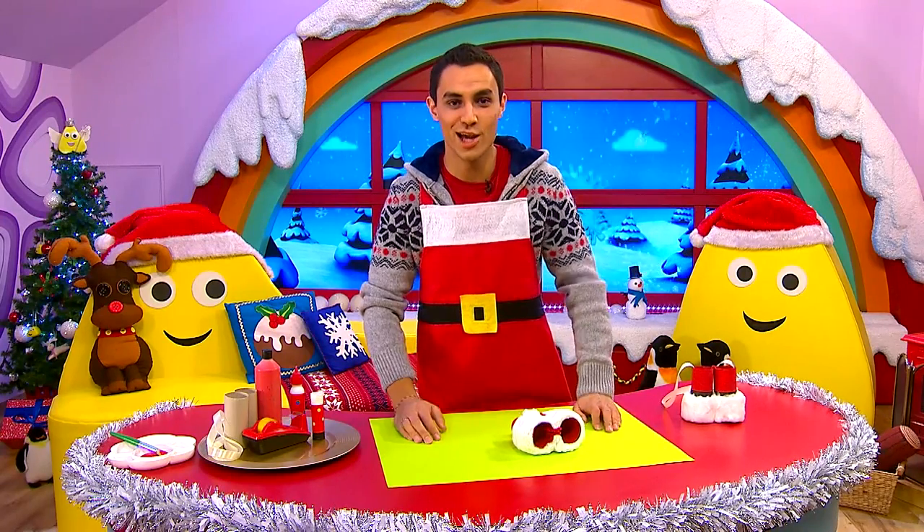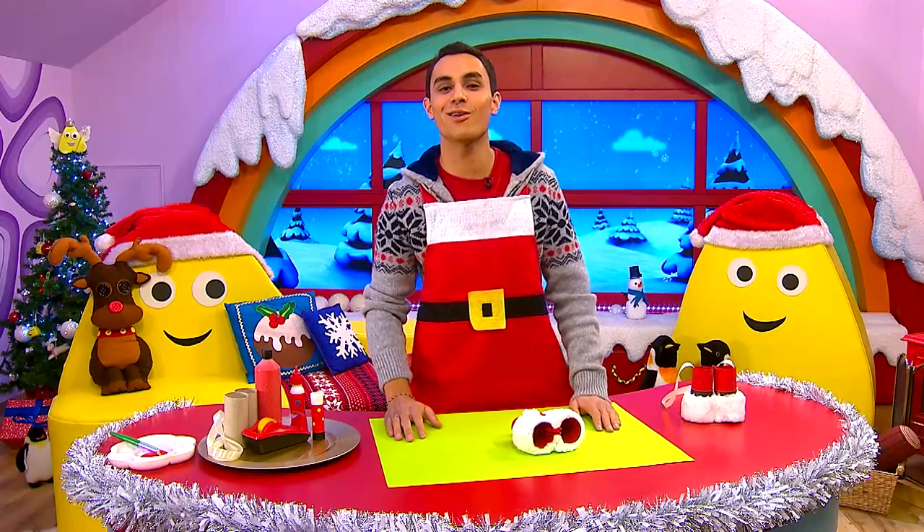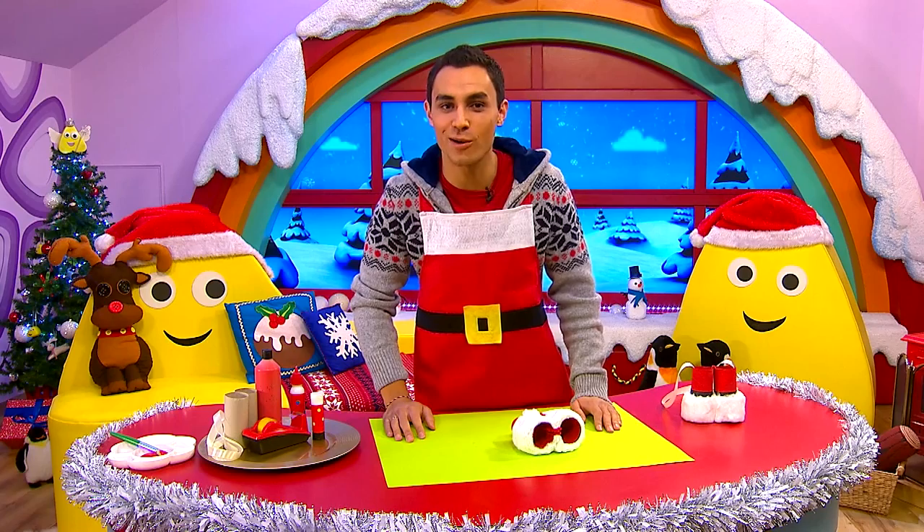My very own binoculars! You could even add some ribbon if you like, and then they can hang around your neck. I hope you have lots and lots of fun making your very own binoculars.